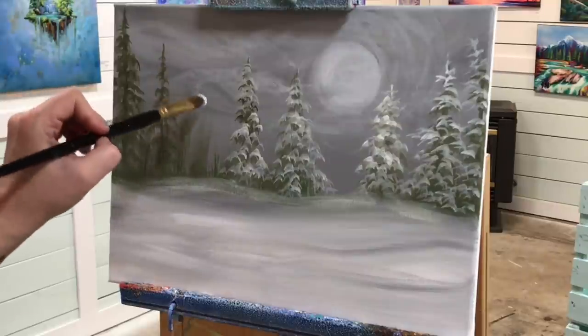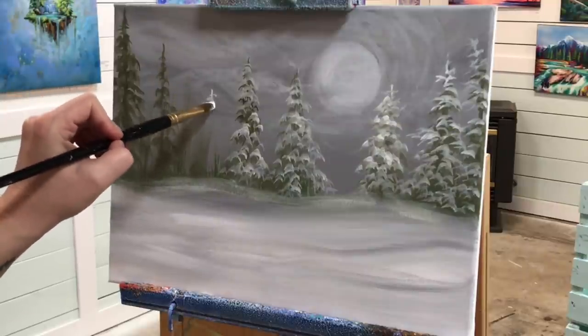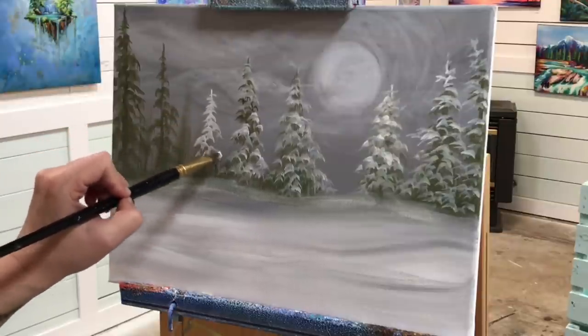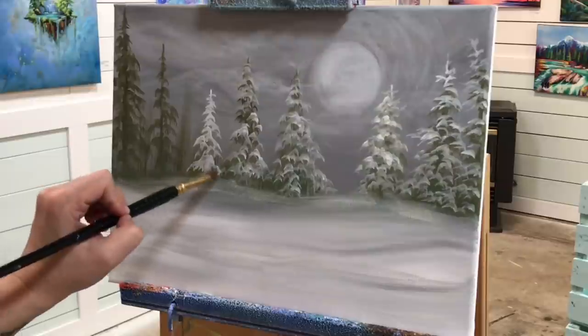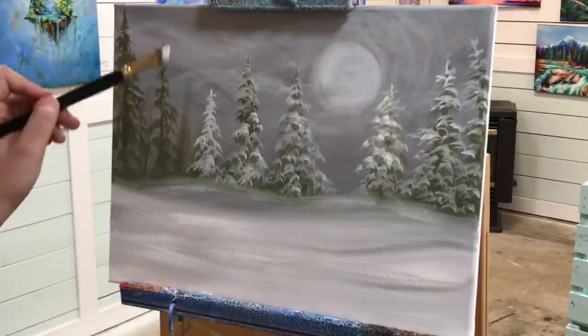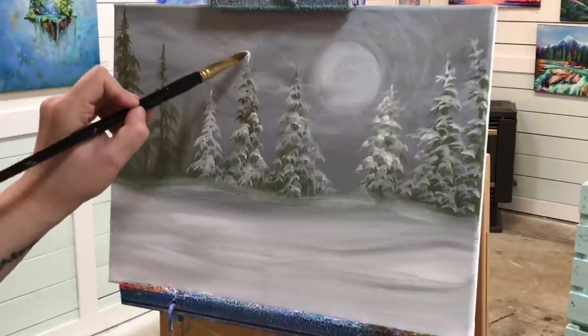I'm going to move on to the rest of these trees. I'll add one here that doesn't even exist yet — I'm just going to make this one white. You can do this if your background is dark enough: just go right in and add white over top of the gray background without adding dark green and red underneath first.